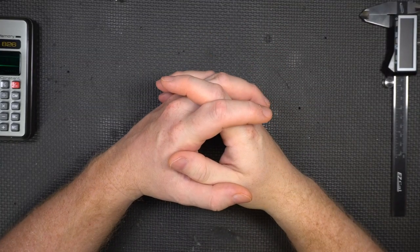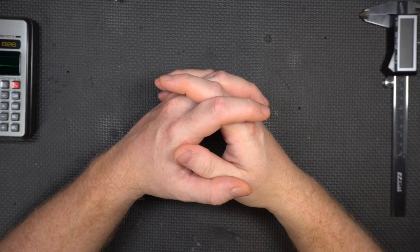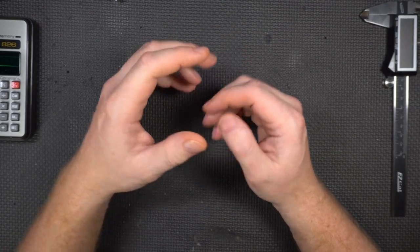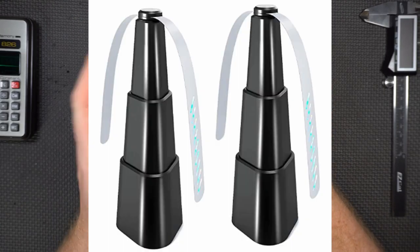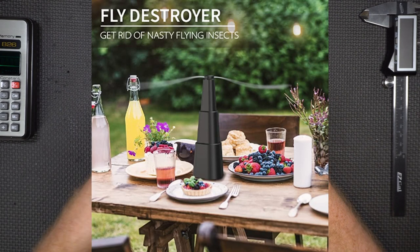It may be surprising, with my channel being as small as it is, that I get a lot of offers to review products, and some of these products are pretty silly. Recently I got an email from a company that makes this battery-powered fan fly-swatting thing that supposedly swats bugs with its blades.